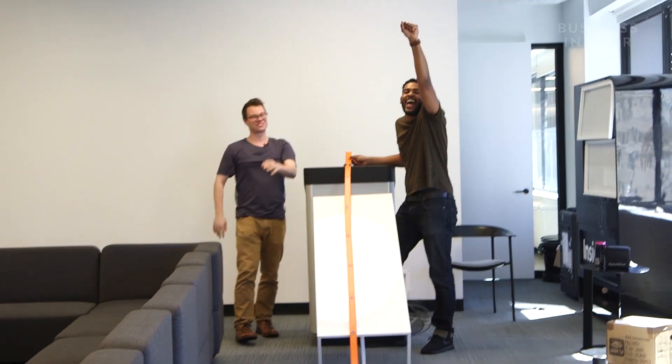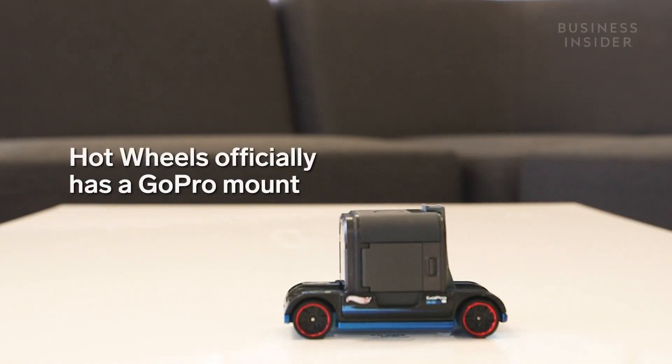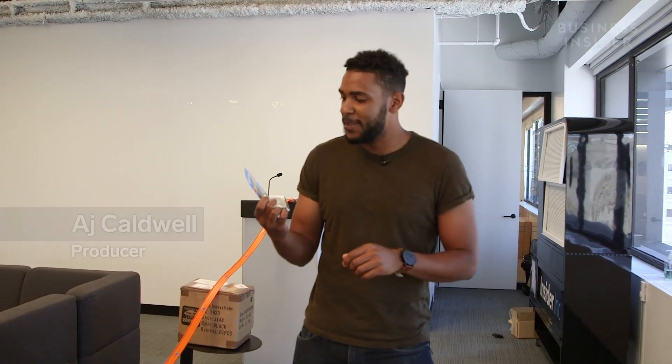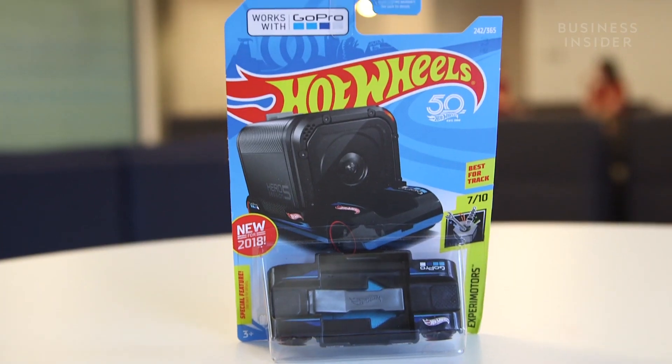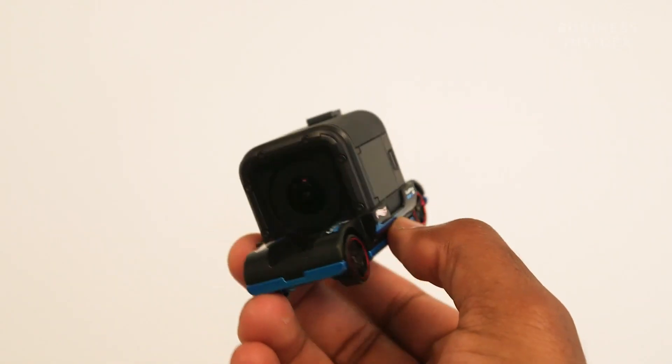Oh, there it is! So today we are playing with the Hot Wheels Zoom-In. It is a Hot Wheels collaboration with GoPro, where you can put a GoPro camera on top of a Hot Wheels car.